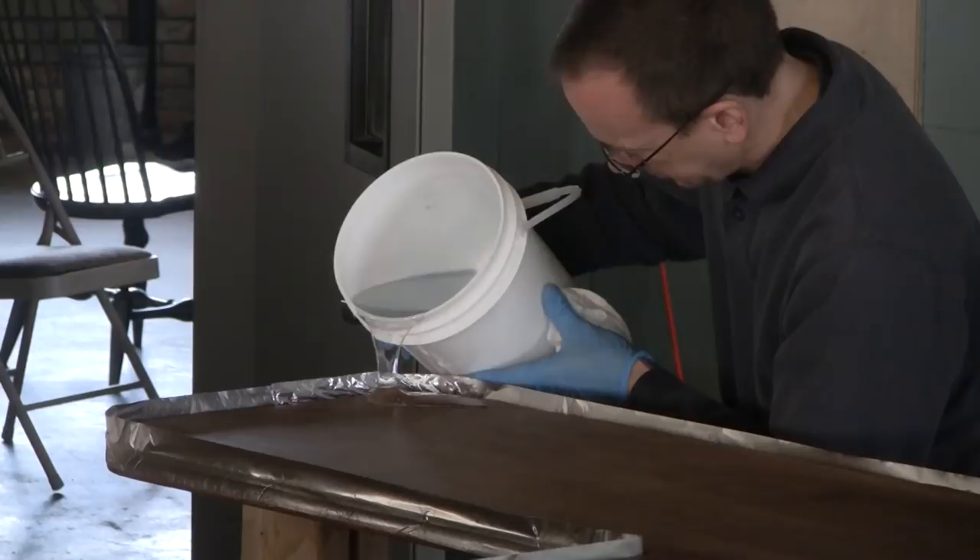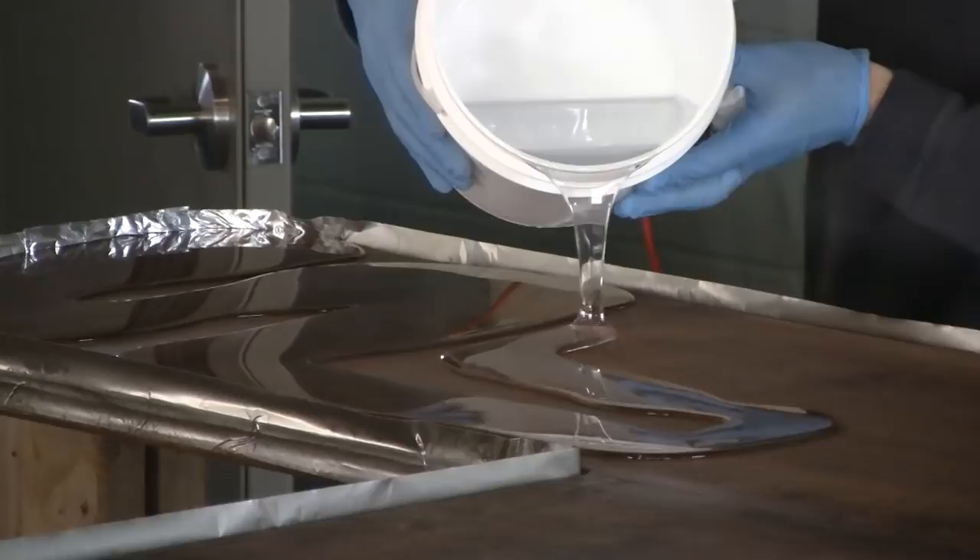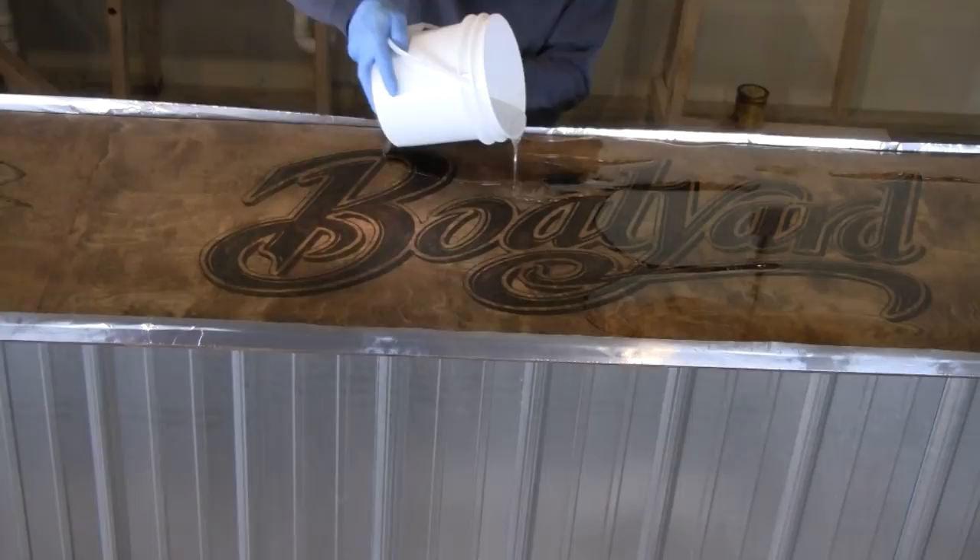Begin pouring the Amazing ClearCast onto the bar top using a back and forth motion so that the streams of resin can self-level into one another. You may have to come back and fill in the gaps later, but continue this process until the entire surface of the bar is coated.